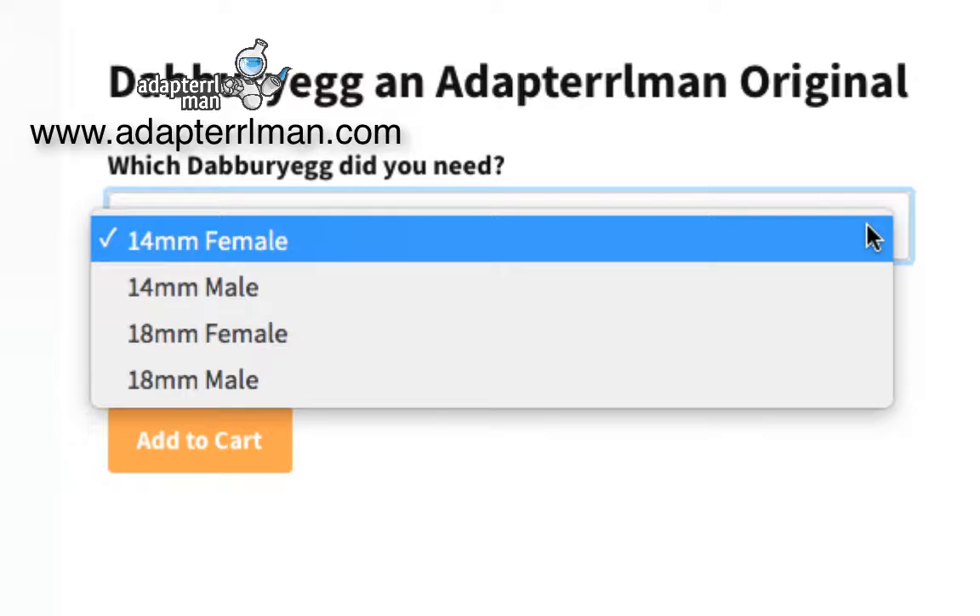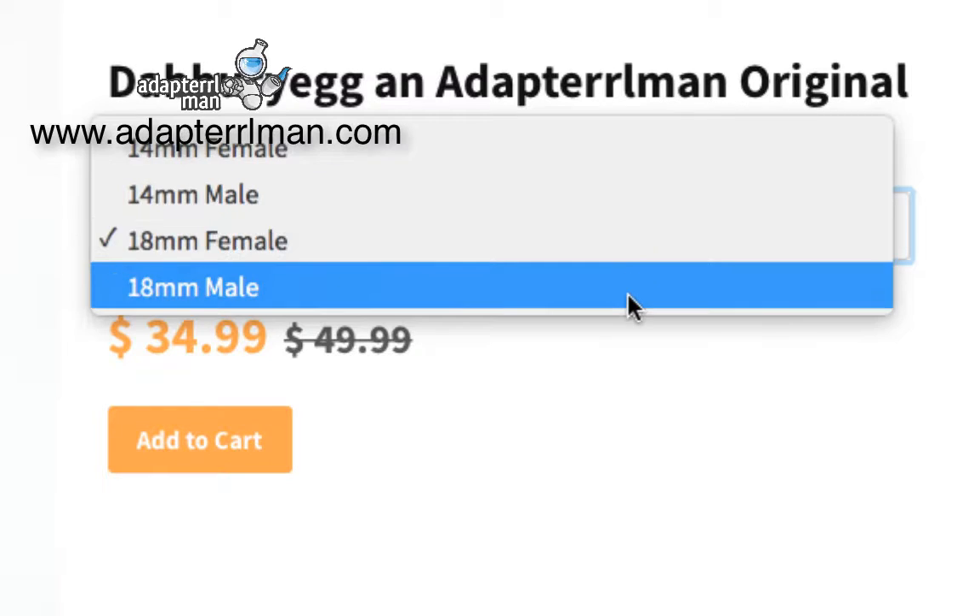The first part is the size that you need, so you can either get a 14mm or an 18mm. The second part is the gender that you want to have attached to the actual dab nail itself. So in this case, I'm going to choose the 18mm male.